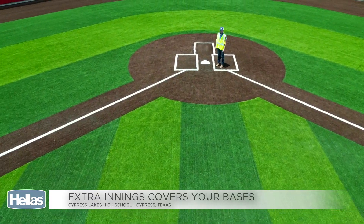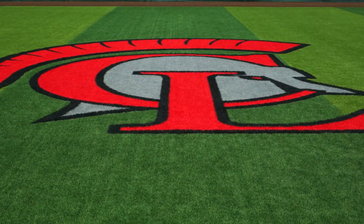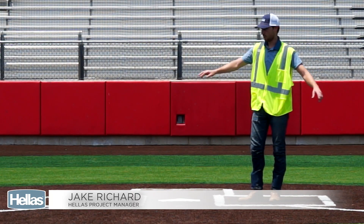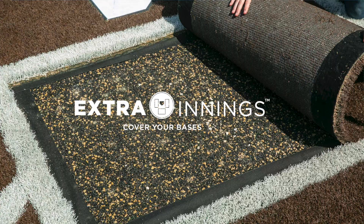Hi, my name is Jake Richard. I'm a project manager with Hellas Construction. I'm here at the home plate at Si Lakes High School where we've installed Extra Innings underneath the batter's boxes all the way out to the edge of the batter's circle. Today I'm going to be showing you the Extra Innings pad that we install in the high wear areas at the pitching mound and the home plate.